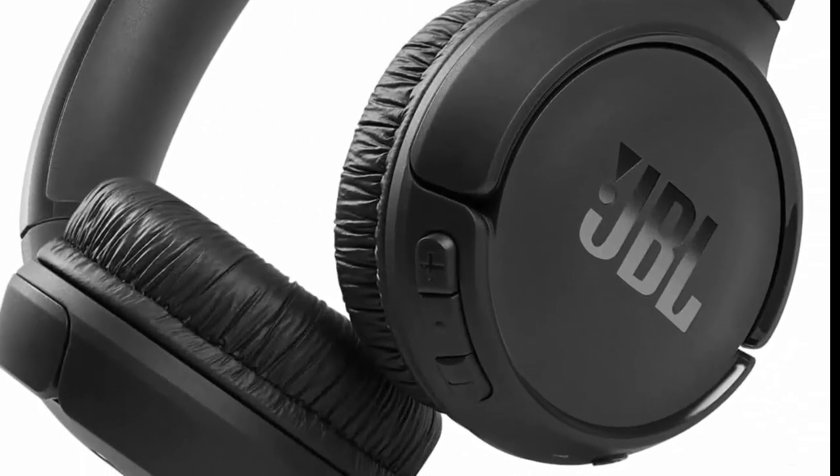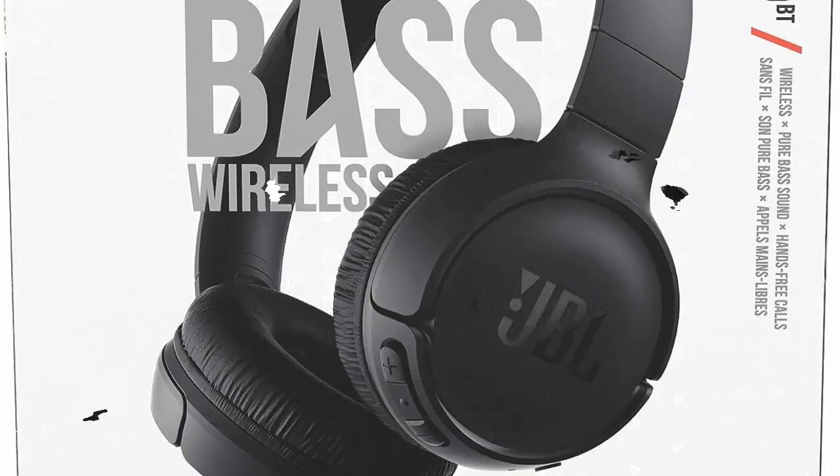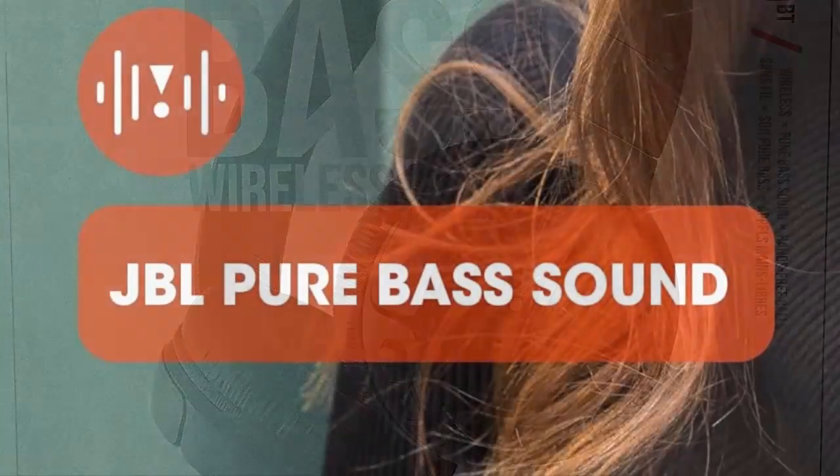With wireless Bluetooth 5.0 streaming, you can stream wirelessly from your device and even switch between two devices so that you don't miss a call.